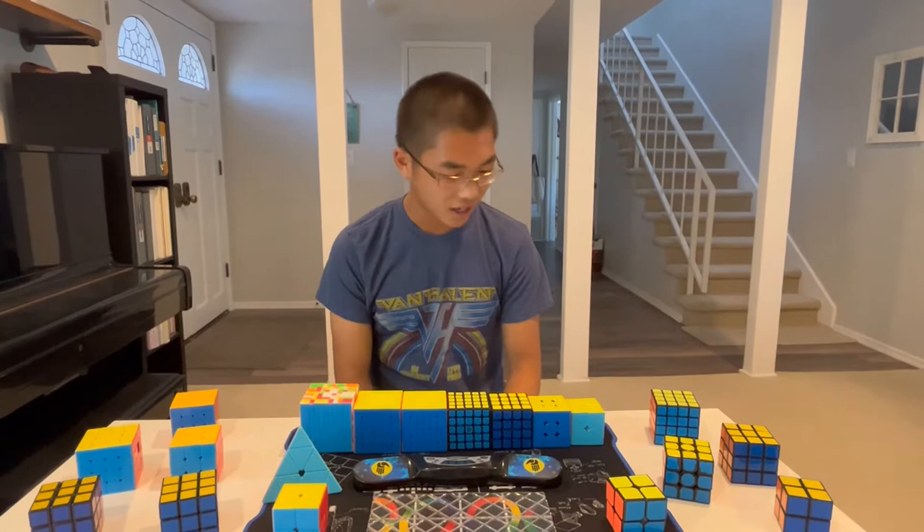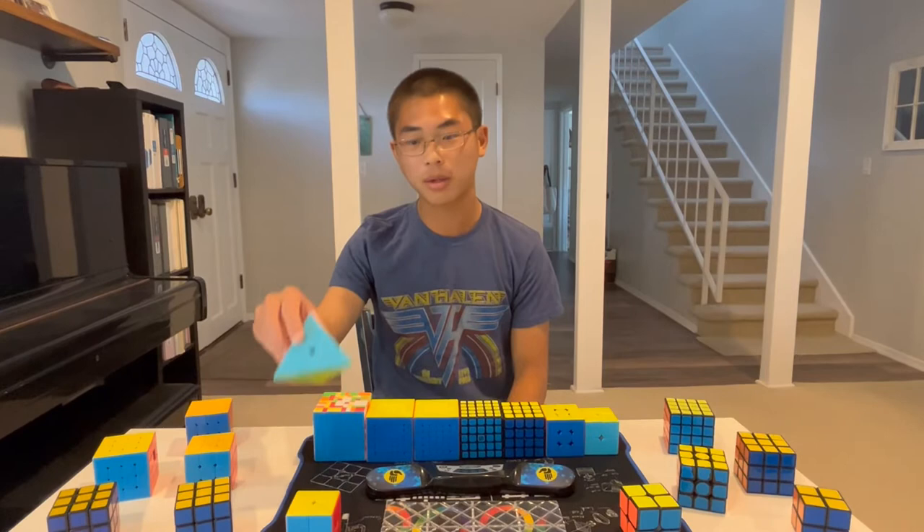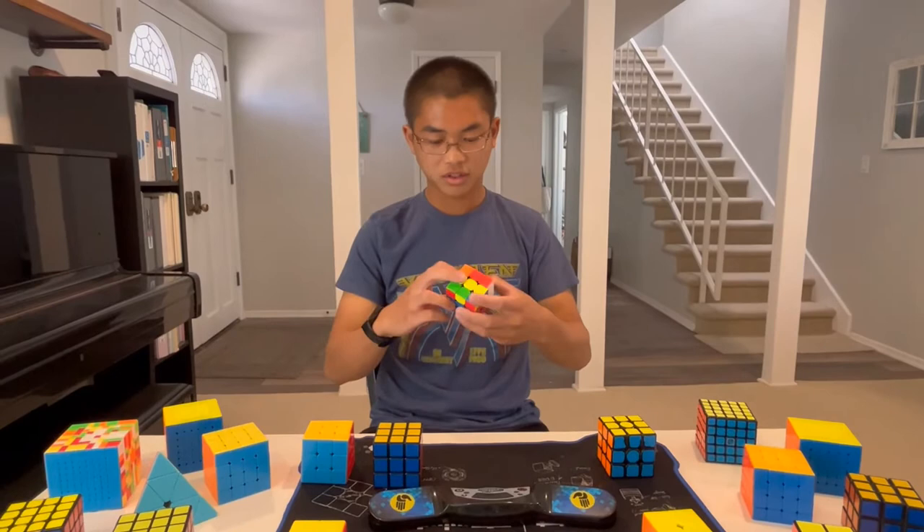In our club, we teach people a variety of cubes. As simple as a 2x2, we also teach people the 3x3, the 4x4, 5x5, 6x6, 7x7, 8x8, and 9x9. We also teach the Pyraminx, Megaminx, Square One, and Skewb.